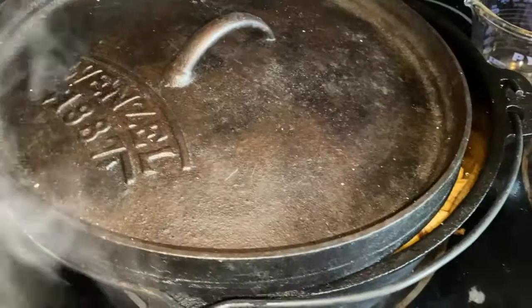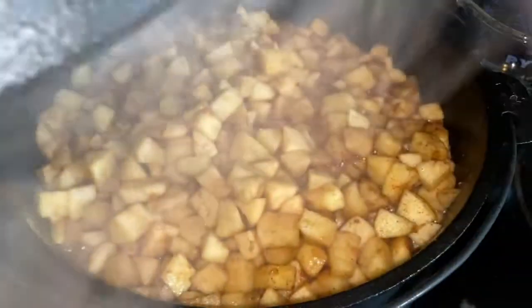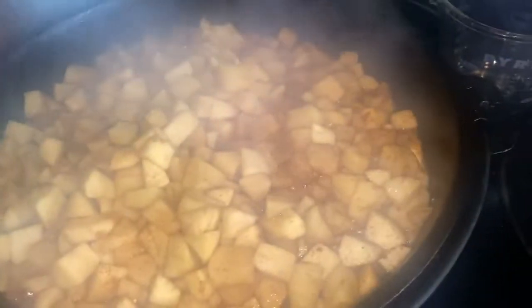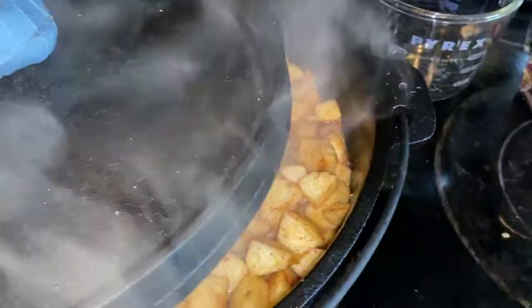I just noticed it was boiling — oh man, I wish you guys could smell it, it smells so good! Let's give this a stir. I'm going to let this simmer and cook down for about another 30 minutes.